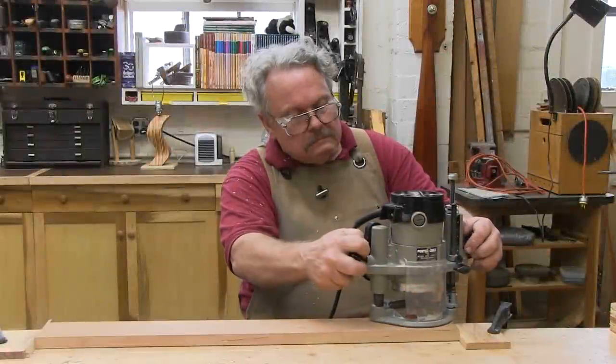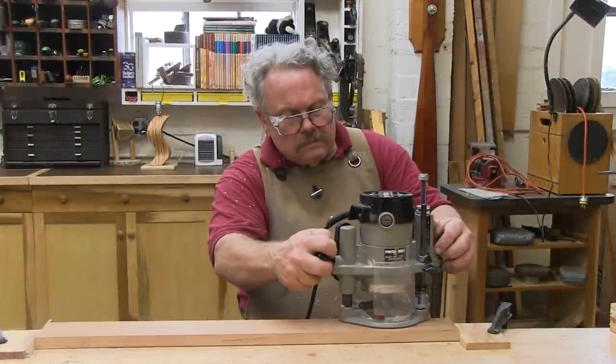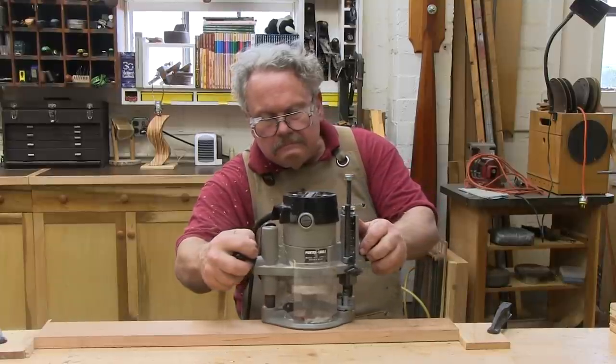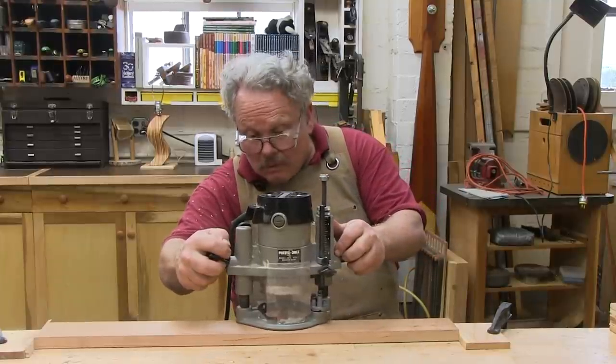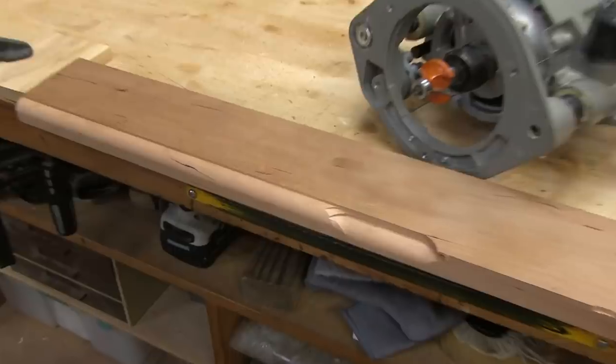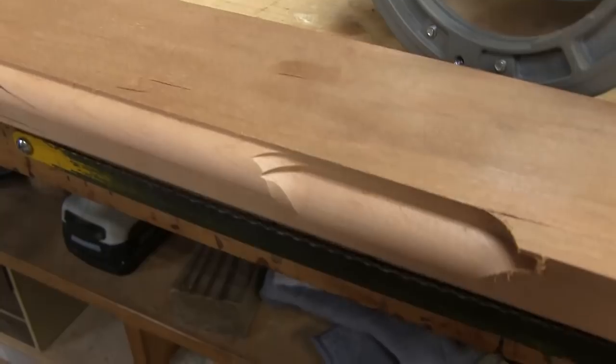You're routing along at 160 decibels, confident and content, when suddenly you notice the router bit has let go. It comes loose in the chuck, dropped down, and made an unsightly divot in your work.